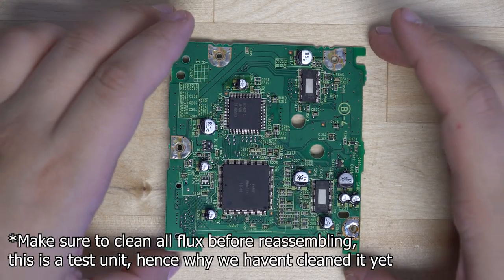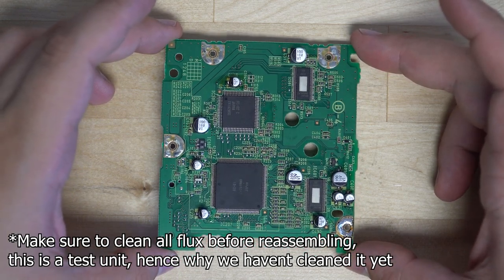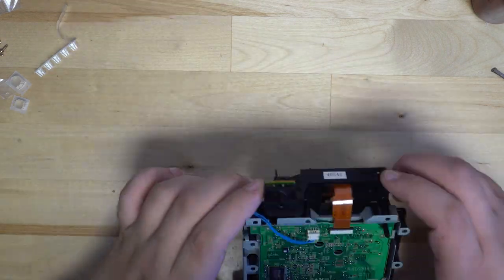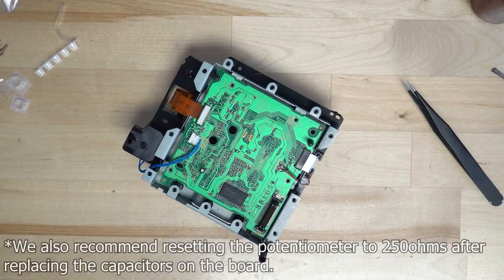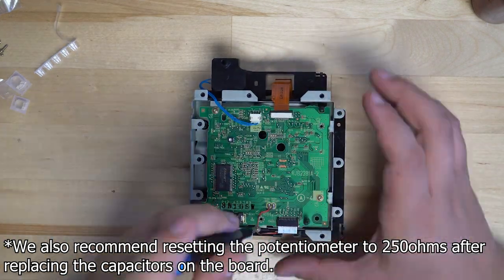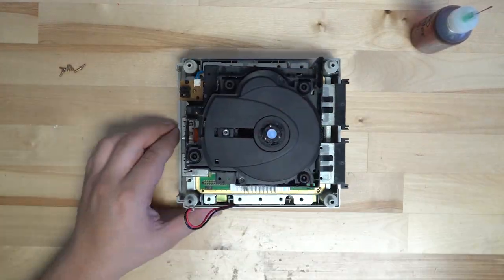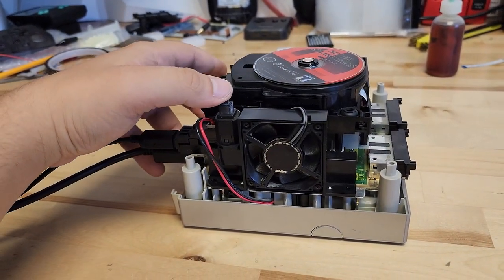Once you have all 10 of the new caps soldered on, we can go ahead and reassemble the disk drive to test it out. We'll reassemble it just like we took it apart but in reverse order, reconnecting all the connectors and soldering the two wires before putting all four screws back into the PCB.